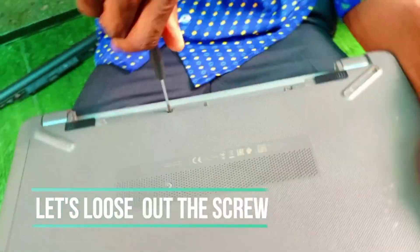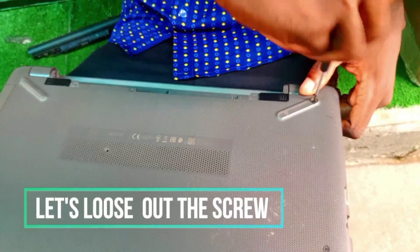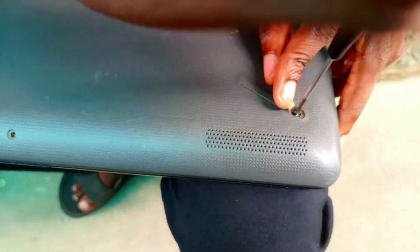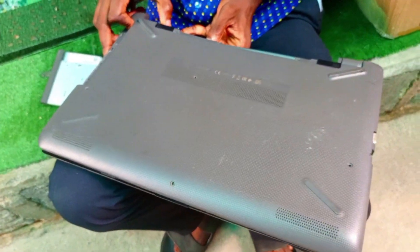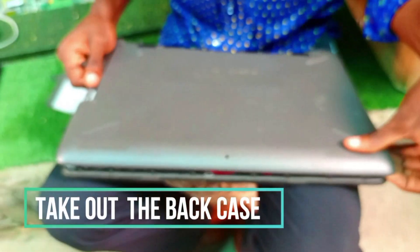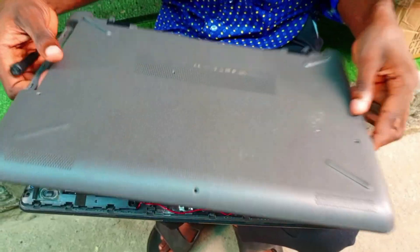When you want to close it, you can't close it very well. So let's open it — let's loosen out all the screws in the back case. You have to be careful when loosening the screws because the case is damaged and the hinge is broken. We are taking out the back case; gently you take it off.